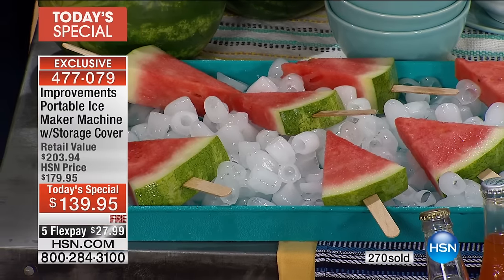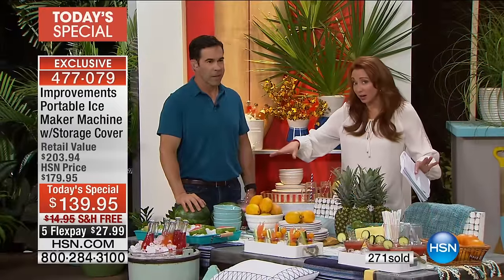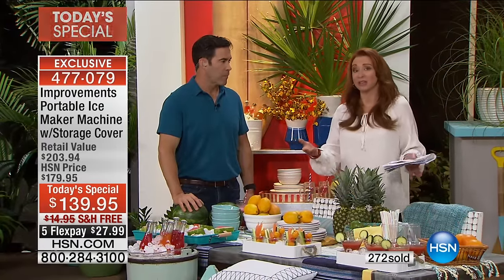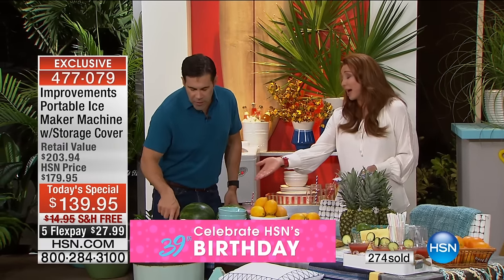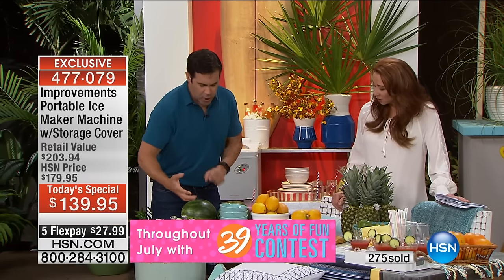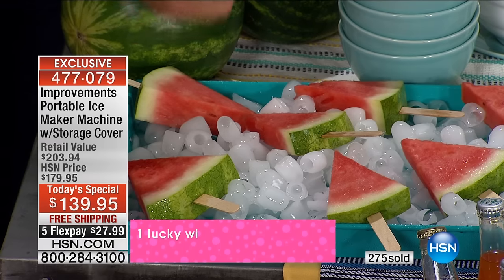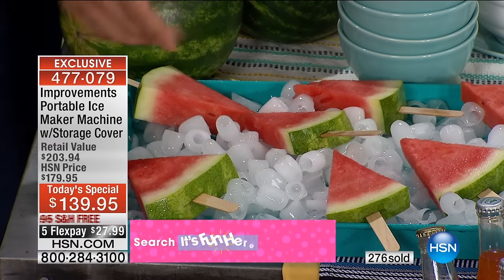If you want to make big quantities, every little while you dump that into a cooler, a holder, or a bag — that's how you do it. It's pretty ice, meaning it's visually appealing. It's not like those little half-crescent moon things you'd never put on a shrimp cocktail platter. We eat with our eyes, and this is pretty to look at.